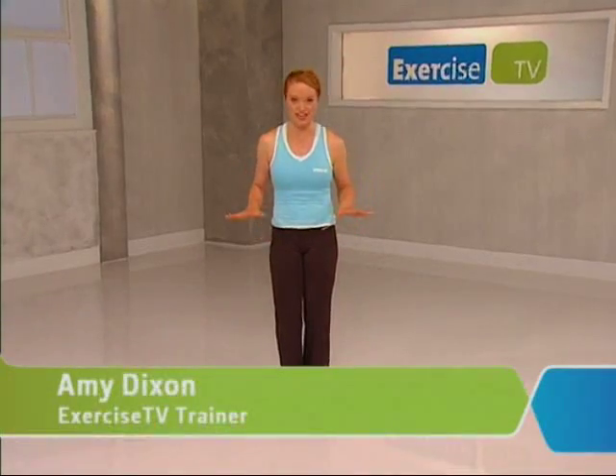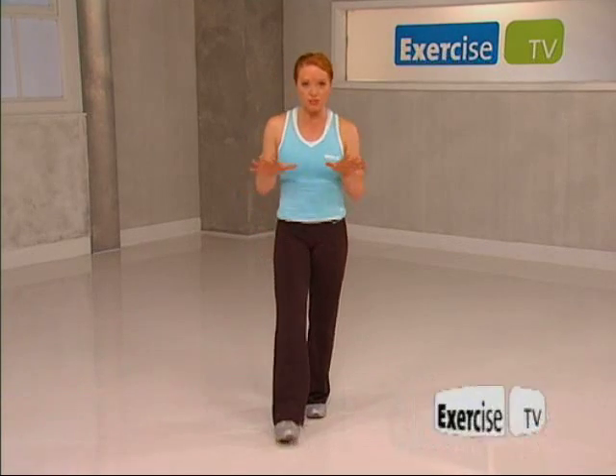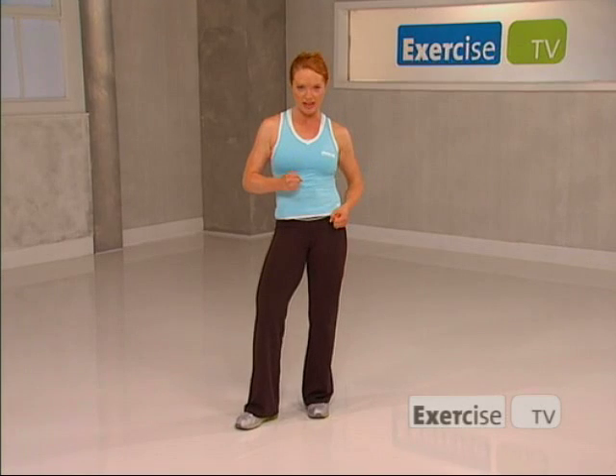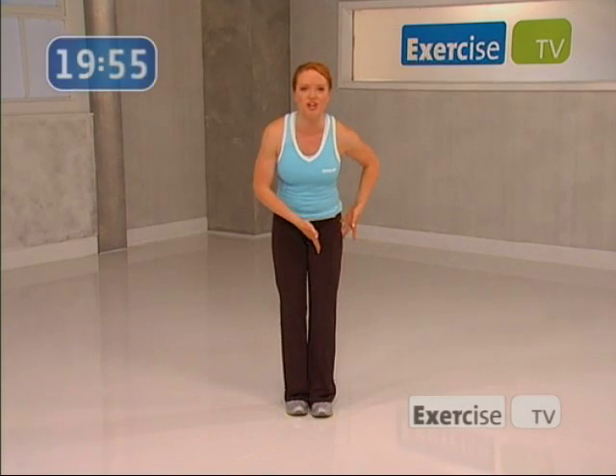Hi, I'm Amy Dixon from Exercise TV and welcome to your basic cardio workout. This workout includes three very simple combinations that are going to help you train your heart rate, burn a lot of fat and most importantly have some fun. So we're just going to start with a march on our right leg.